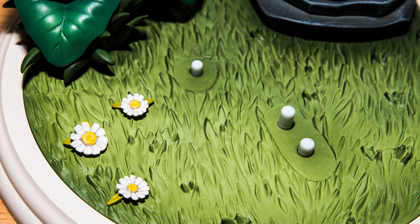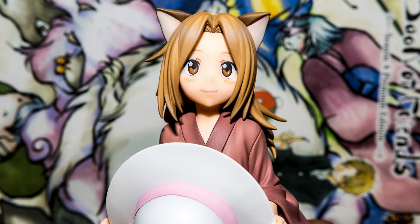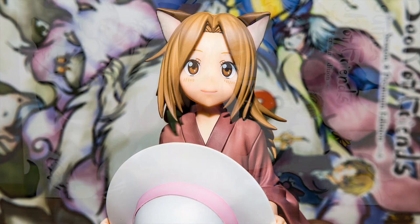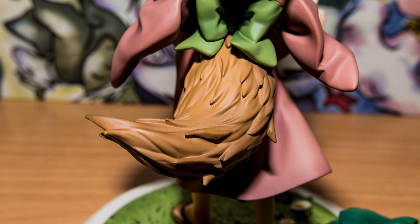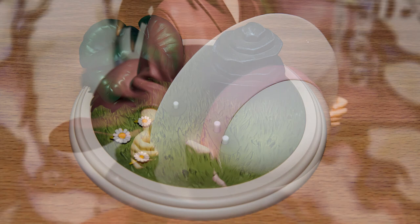Outside of a couple of very minor painting issues you tend to find when zooming up close to figures with a camera, there were no noticeable build quality issues with this figure. While his clothing may be less elaborate than other figures, even within the same price range, a lot of attention to detail went into presenting his long wavy blonde hair, his bushy tail which sticks out from the kimono, and the aforementioned base, which looks like it's a slice out of nature.